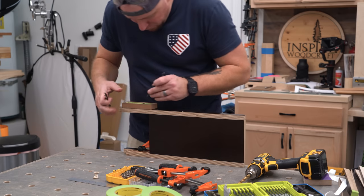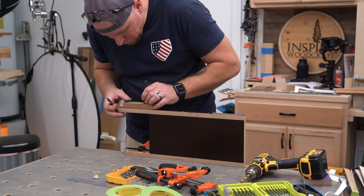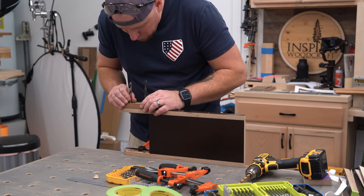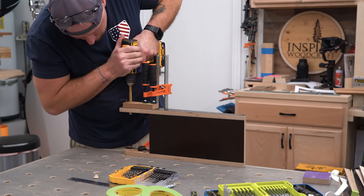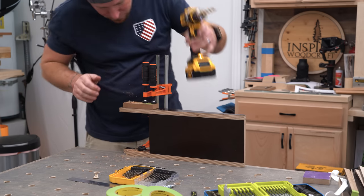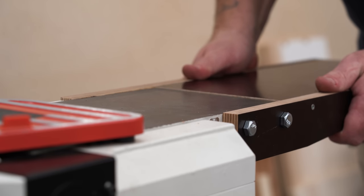The bolts fit perfectly fine, but I decided I wanted a little more adjustability just in case. So using 3/8 inch drill bits for alignment, I clamped the drill guides to the braces one by one and bored the holes a little bit bigger to 7/16 inch. Once done, this gave me a little bit more wiggle room for adjustment.